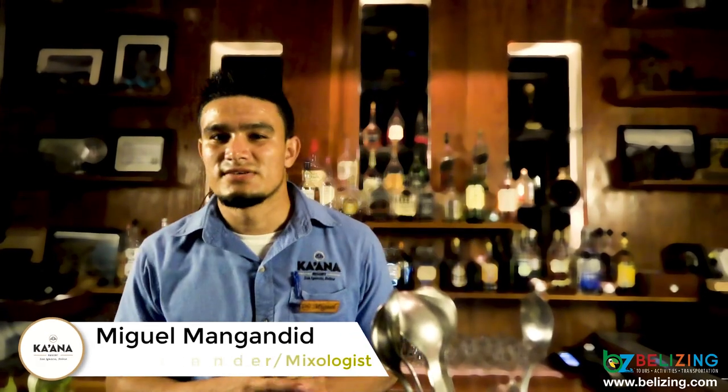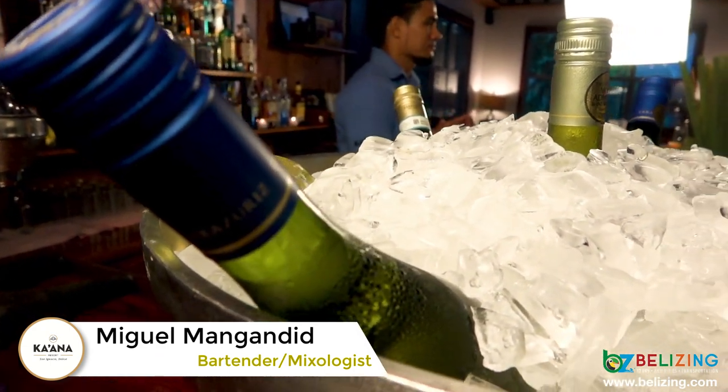Hello everyone. My name is Miguel. I'm the bartender at Karana. I invite you to come to Karana. We do the mixology class. You want to learn something with mixology?